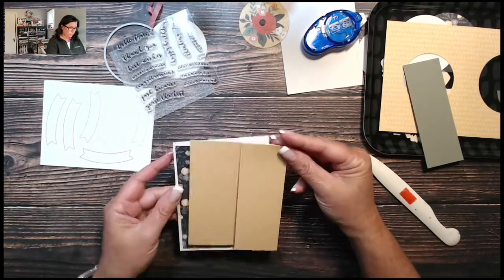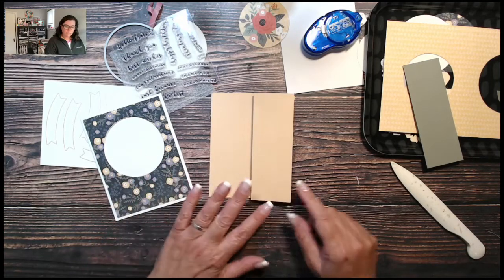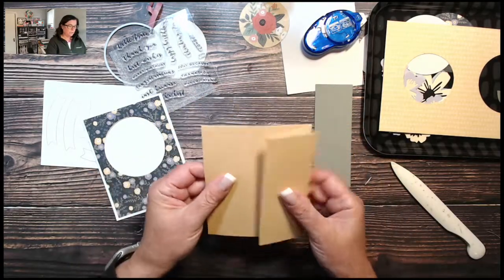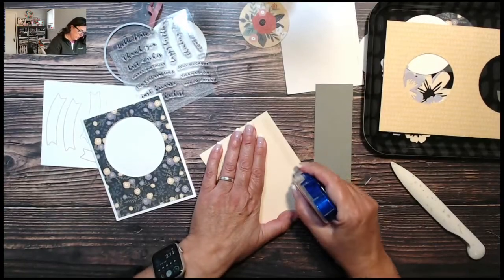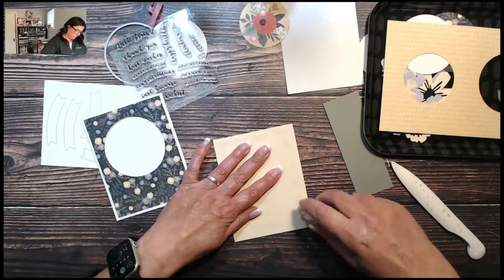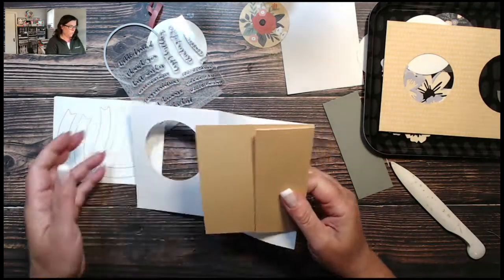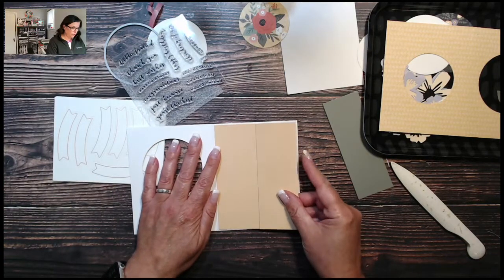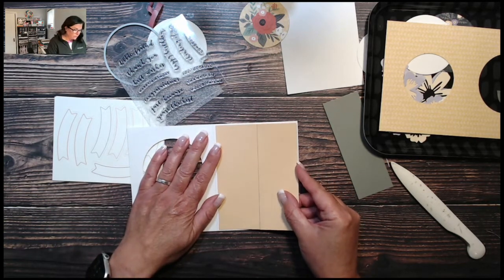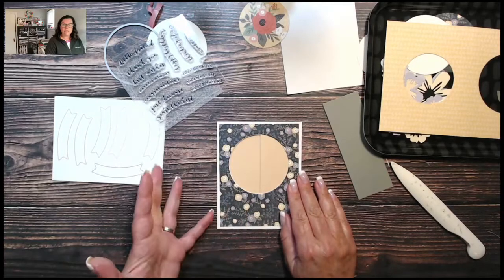Here is our panel — I've pre-scored it and the measurements are all on the PDF. This is shortbread — I used shortbread, rosemary, and wisteria to coordinate with this card front. It's folded, and now I'm adhering it to the inside of my card base. It's designed to be slightly smaller than the card base, so you have about a one-eighth-inch border all the way around so you can't see the liner when the card is closed — it's meant to be a surprise.